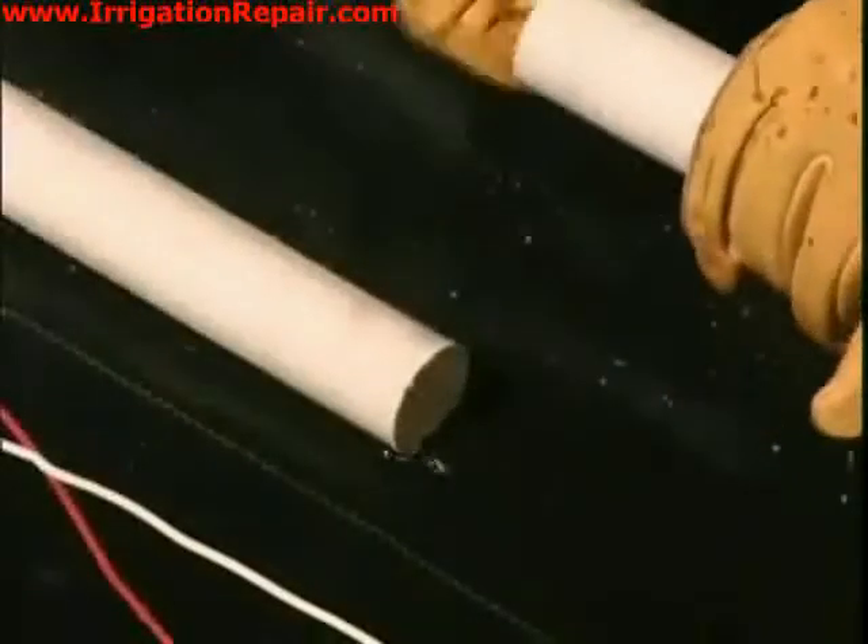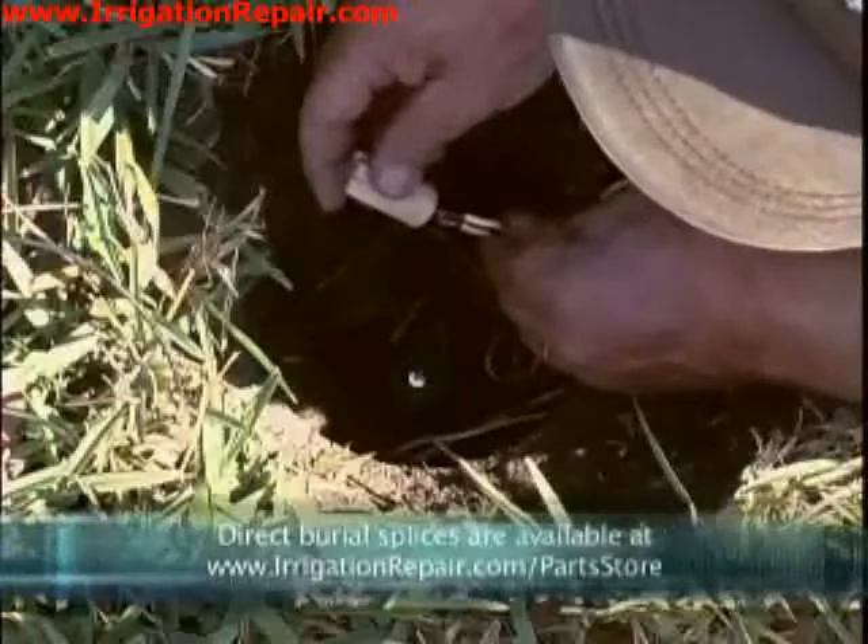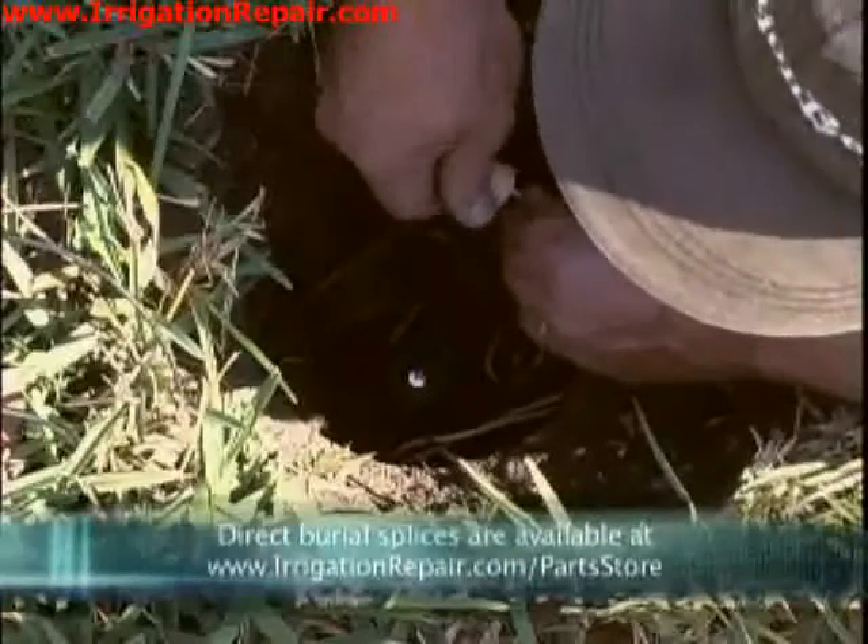Now we are going to put the T this way — when there is water in the ground it will not corrode the splice.